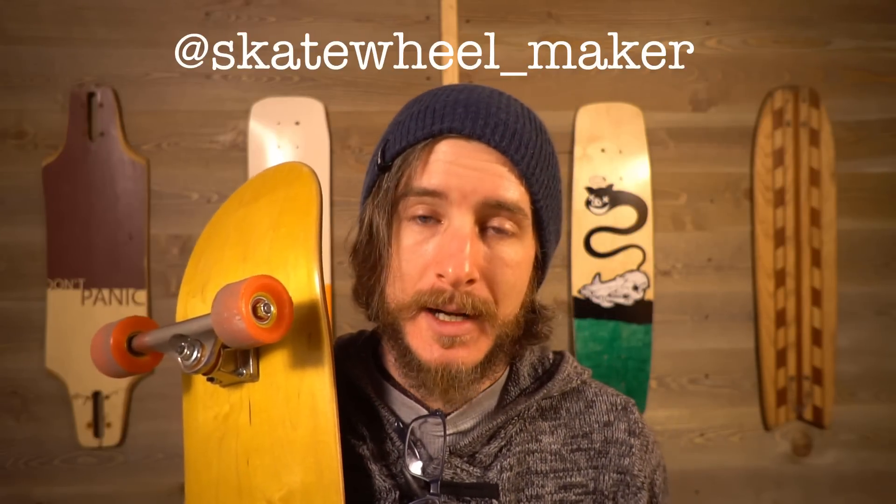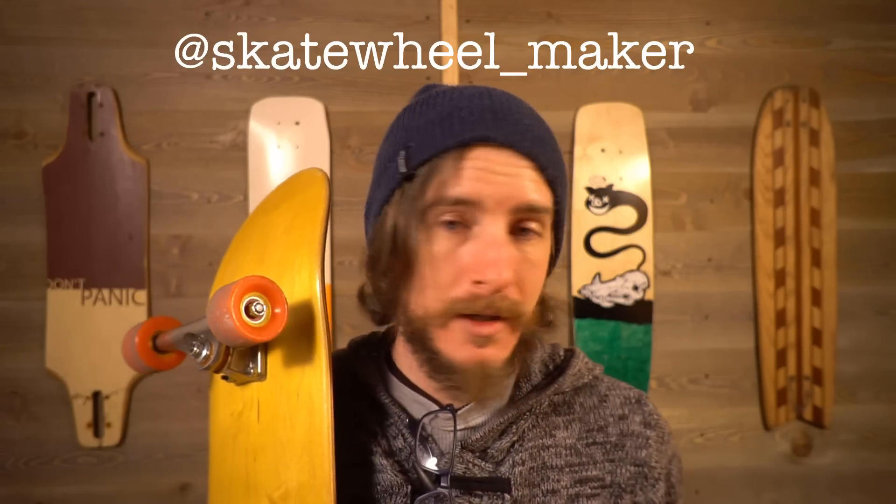Some good news: I can kinda sorta vouch for the urethane I used to make the wheels in this video. I've been talking to @SkateWheelMaker on Instagram — he's been doing this for a lot longer than I have and is a true master of homemade and small-scale wheel casting, so check out his work and give him a follow. He told me that the Flexit 90 I used actually works pretty well, it just doesn't hold up to abrasion all that great. That means these might not be the greatest wheels for street skating, but it does make me wonder if I couldn't lay down some nice thane lines — we'll have to give some downhill sliding a shot.